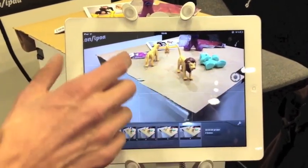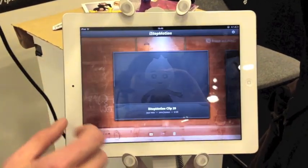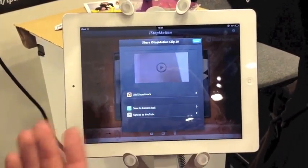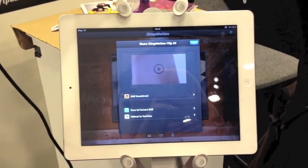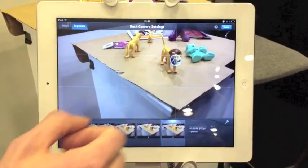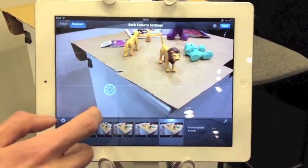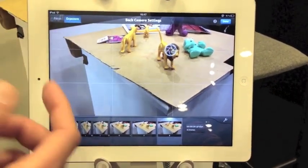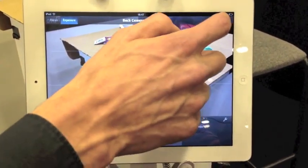Basically once you're finished with your movie, you just go back to the gallery and you can share the movie with the world. You can add a soundtrack to it, save it to the camera roll, or email it. You can also set up the exposure — set it to lock the exposure to a specific point. The lighting here is rather boring so there's not much going on.